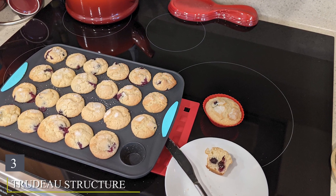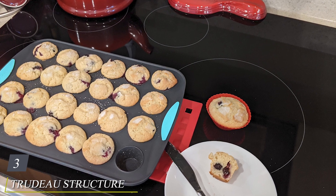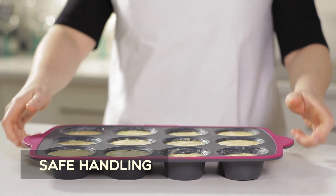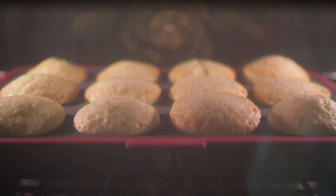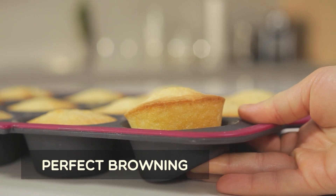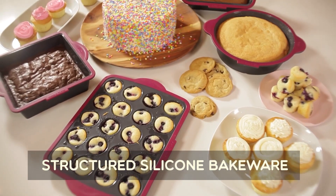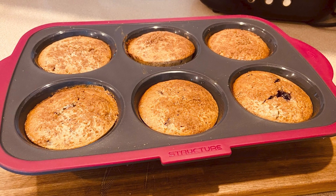The number three position is held by Trudeau's Structure Silicone Pro Jumbo Muffin Pan. If you're a fan of large, fluffy muffins with a crisp top, this jumbo muffin pan is your best bet. It has the same steel rim structure top as the other Trudeau pan, which prevents spills and makes transport easy even when the wells are filled to the top. The pan's silicone also won't conduct heat too quickly, so your baked goods stay golden and firm all the way through without a too-dark bottom.